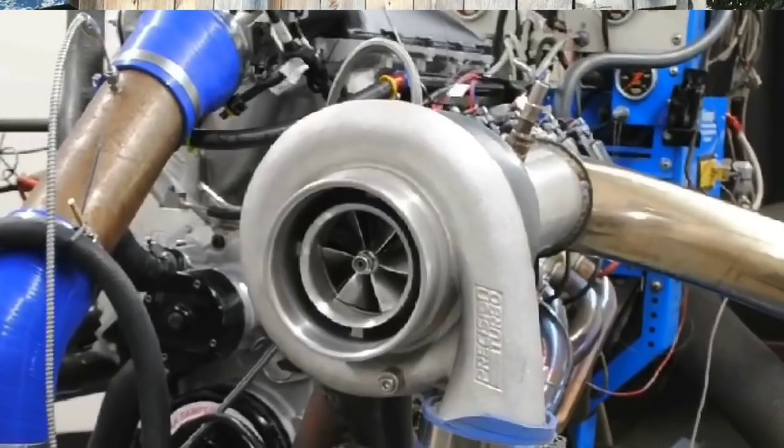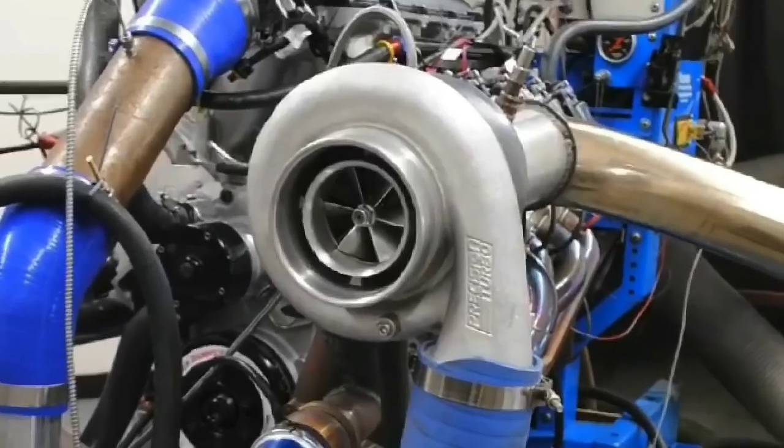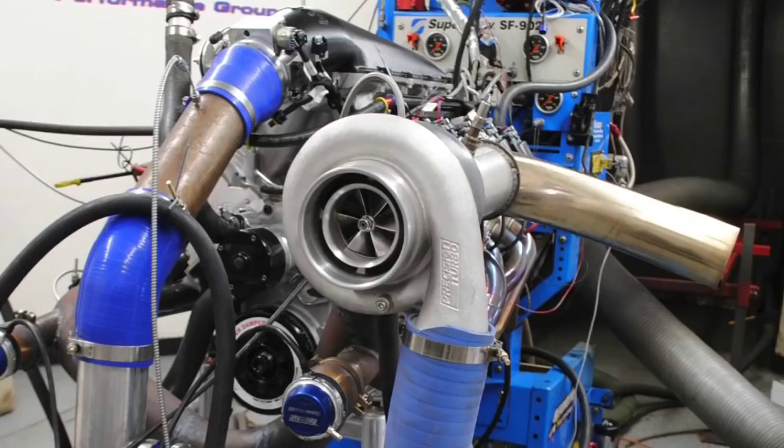Here's a question for your turbo LS: what if your intercooler stops working? How much does it increase temperature and decrease power? In this video we're going to take a look at the effect of intercooler efficiency on a turbo LS, although we can extrapolate this to any turbo or supercharged combination.